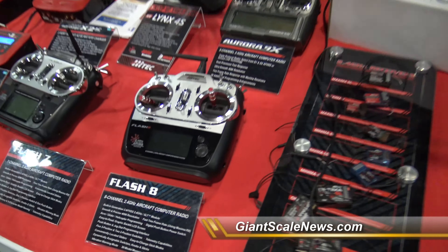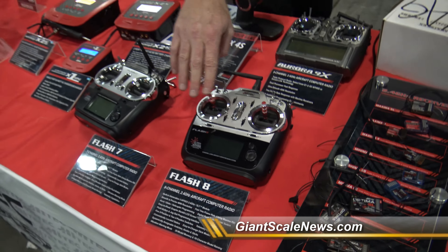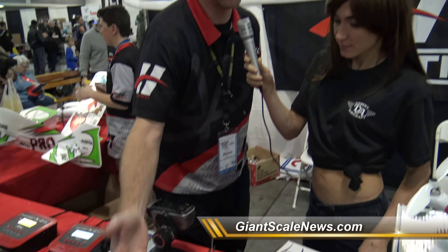We have the Flash 8 and the Flash 7. The Flash 7 is going to be our entry-level computer radio, and then the Flash 8 — this one actually has some aftermarket extra-long sticks, but it's very easy to use, great price, still 4096 resolution, and very fast. It does all the Hitech receivers and the SLT receivers. So if you're looking for an entry-level computer radio, the Flash 7 and the Flash 8 are very good ones to choose from.